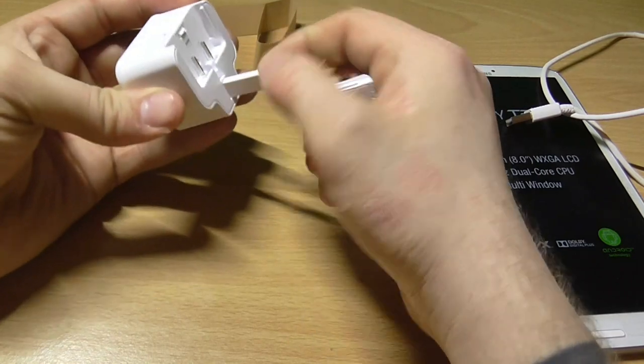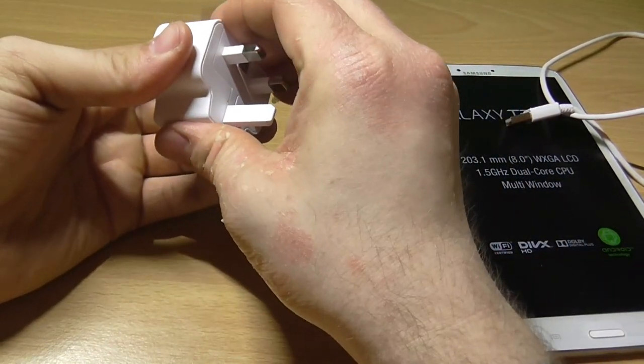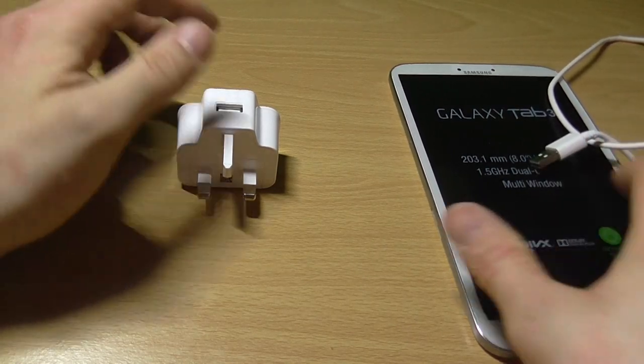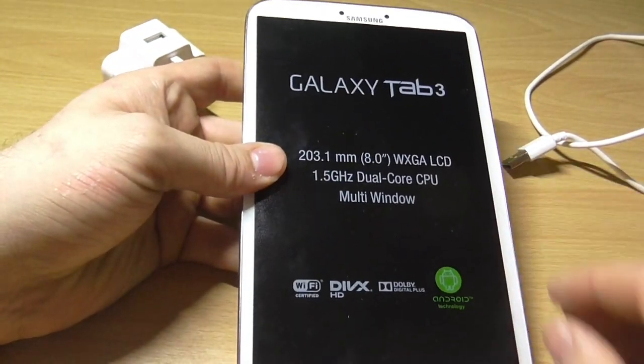I've had tablets before. The PlayBook - my library one - was probably my favourite, and I was looking for one of them actually. I know they're not the most advanced, but I just wanted something to play with. And then this came up; I offered £70 for it and got accepted.